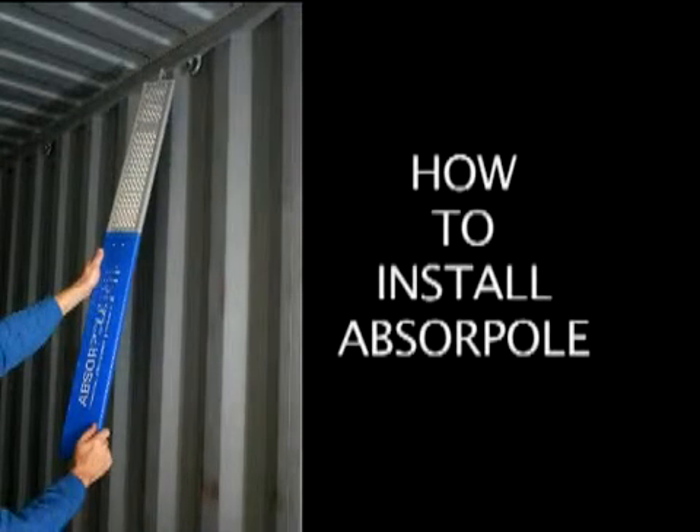This video will show you how to install the ABSERPOL moisture control units in a shipping container.